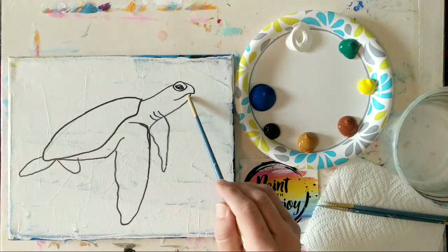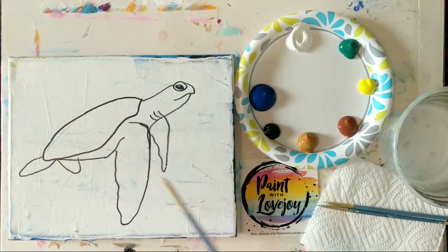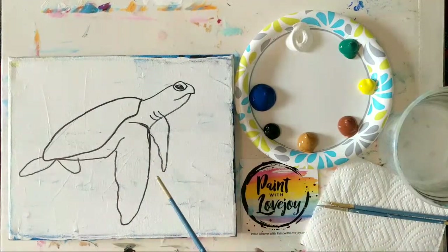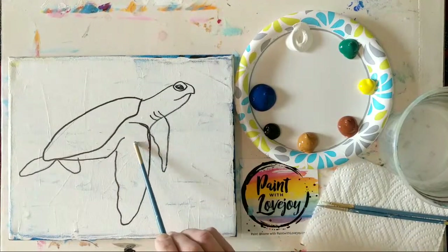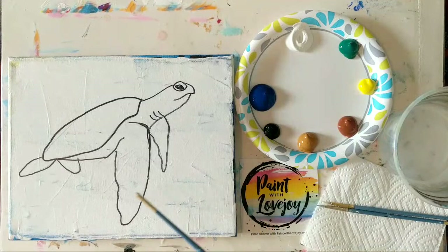We do have our design on here for today, and you've got two options. You can either pause the video, draw what you see, and then pick up the video for the painting portion. Or there is a link in the description box below — you can purchase the traceable, download it, print it out, and with carbon paper transfer it to your canvas. This traceable is already on the website right now. Whichever option you choose, there's not one that's better than the other. It's just a nice way to get your initial composition on your canvas.